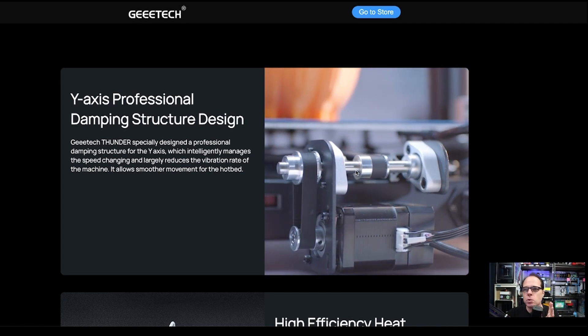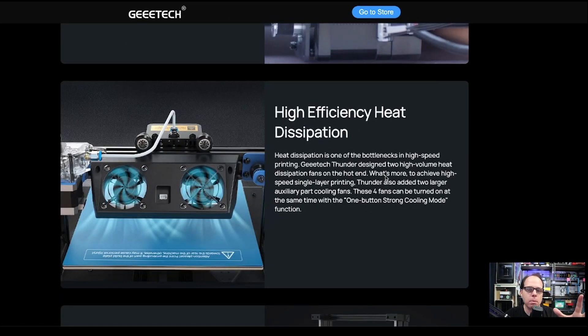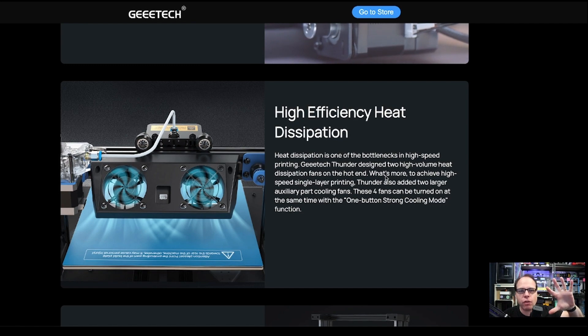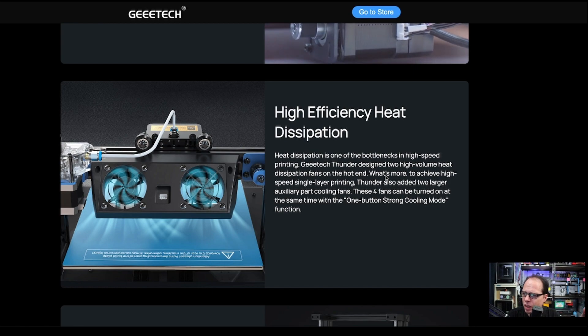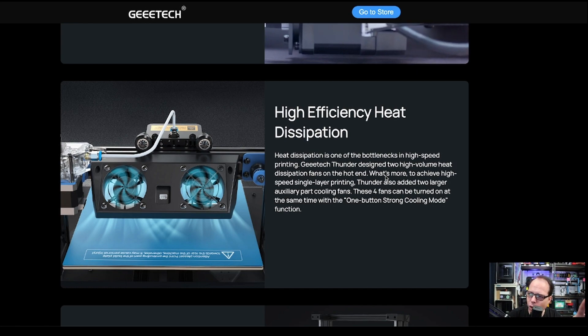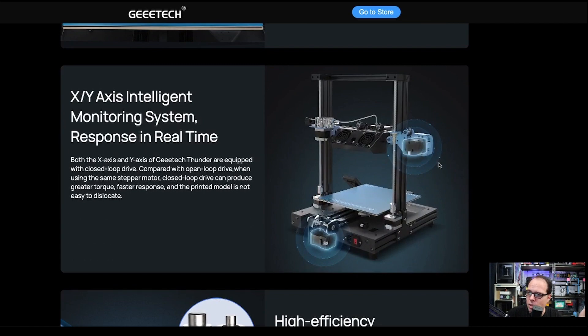They use five fans total, with two high-volume heat dissipation fans on the back side of the hot end, because heat dissipation is one of the bottlenecks in high-speed printing. They also use a dual Z-axis lead screw system with no timing belt in between — no synchronization belt — but with backlash nuts, so it will be very sturdy.